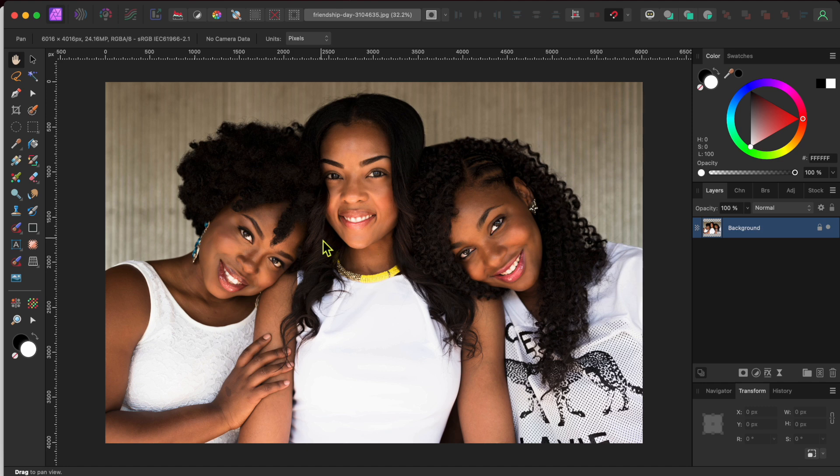I started with this image of three beautiful young women I downloaded from pixabay.com. I'll leave a link in the description if you want to follow along.